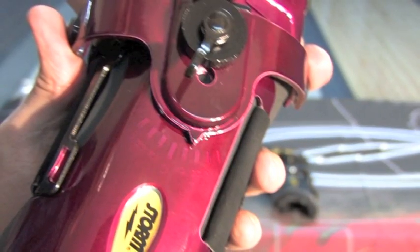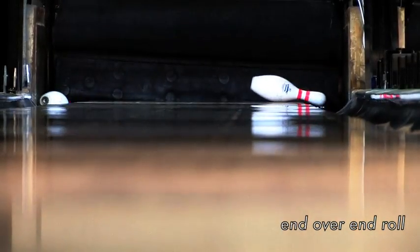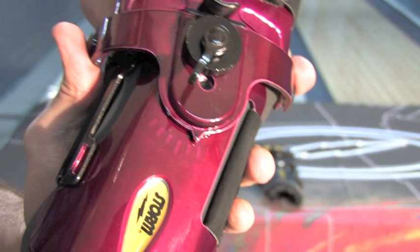For increased predictability and control, rotate the hand position towards your thumb. This will create more end-over-end type of roll.